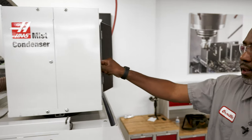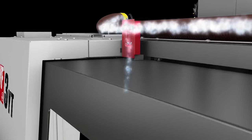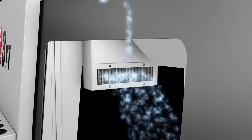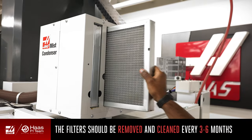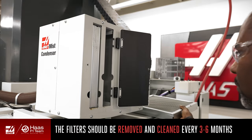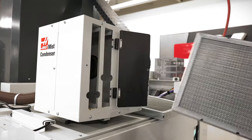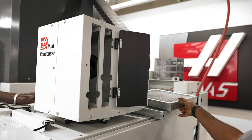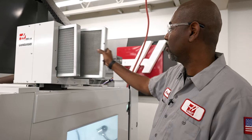These two filters are the first line of defense — they trap particulates and heavy coolant. Heavy coolant drains back into the machine while the particulates collect in the filter. The filters should be removed and cleaned every three to six months. They are robust and designed to be used repeatedly.